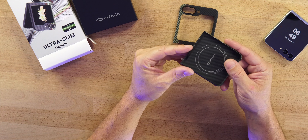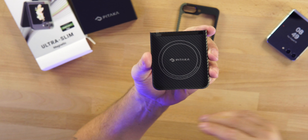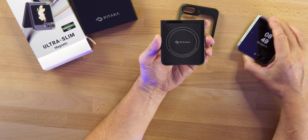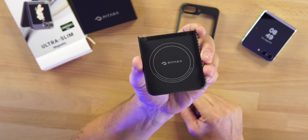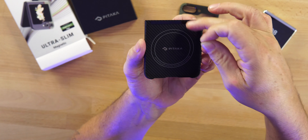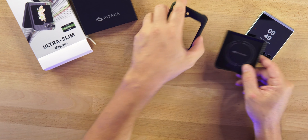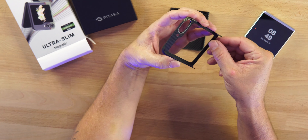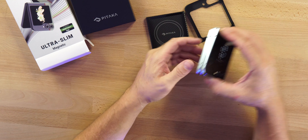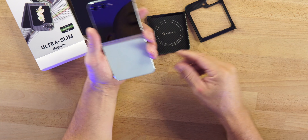On the inside you can see it's MagSafe compatible — and not only MagSafe compatible, but reverse wireless charging compatible for your Android devices from Samsung. You can see the MagSafe logo on the inside along with the Pitaka branding. This sticker does come off and will stick to your phone, and it comes off without leaving any adhesive on your device. On the other side we also have a cover to remove — very smooth and sleek looking case.